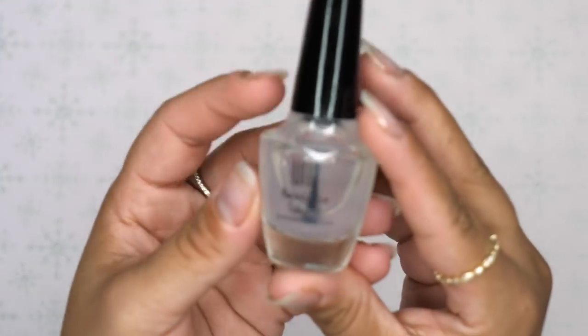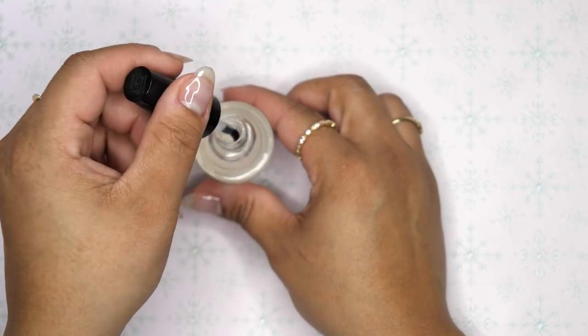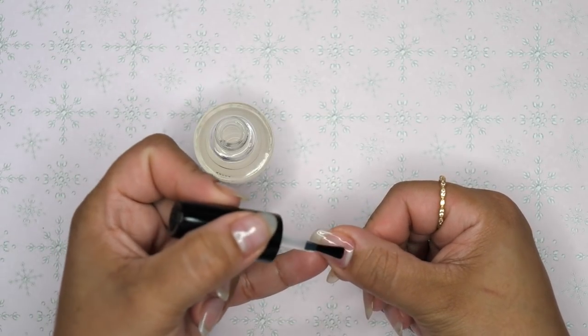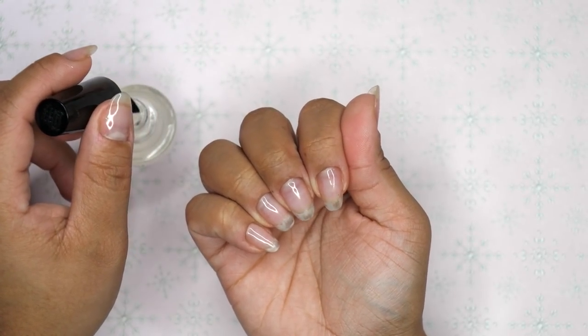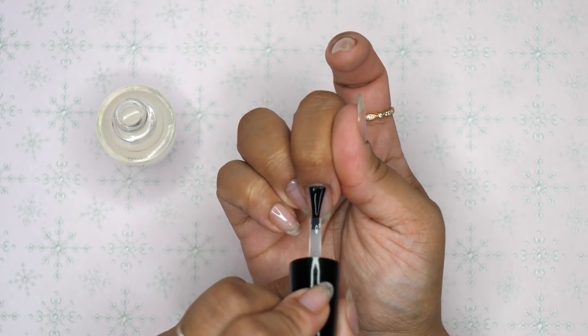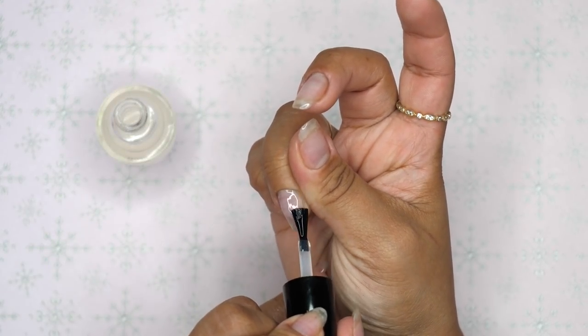Now for the peel-off base coat — this is from Amazon and it's called UNT Ready for Takeoff. I just go ahead and apply a layer of this on all of my nails and I let it air dry for about a minute and a half. It dries pretty quick. Every time I want to do my nails and just take them off right after, instead of damaging my nail plate, I just add a layer of this and I'm able to peel it away at the end.